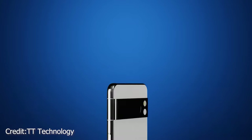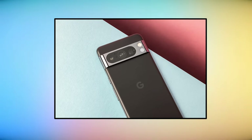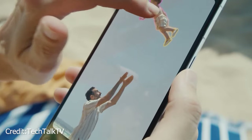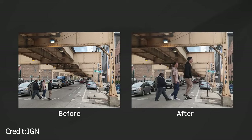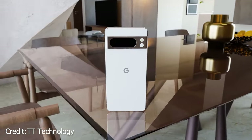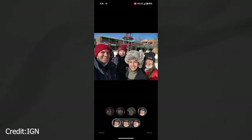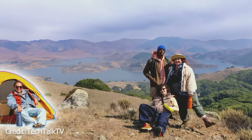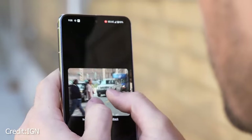Google didn't stop there with AI — they sprinkled it all over the phone. There's call screening and article summarizing, though those are only in the US for now. There are also better tools for turning speech into text and translating. AI can also jazz up your photos: you can tweak the sky in a landscape, make things in the photo bigger or smaller, or even make them disappear. Sometimes the results aren't pro-level, but they're playful for casual shots. However, it takes about 13 to 18 seconds for the AI to make each change, which feels like forever. Compared to the Pixel 8, which breezes through these changes in about 5 seconds, it's a bit of a bummer.